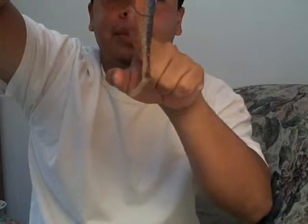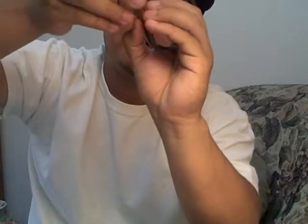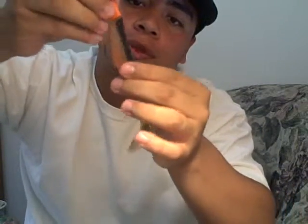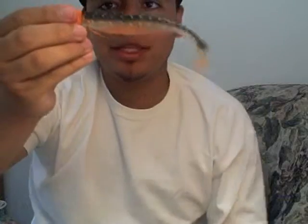Just like a regular worm — dangle it and see where it goes. You can see exactly where the hook is going to exit, so I pinch right where I'm going to put it through. Go through here — it opens up right at the bottom. Stick it all the way through, try to get it as centered as possible. Bam — there you go. No creases, no lumps, nothing. That's how you want it.